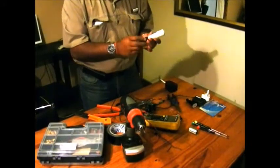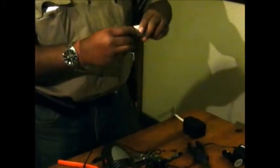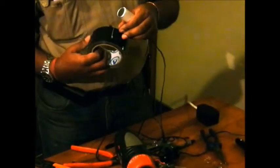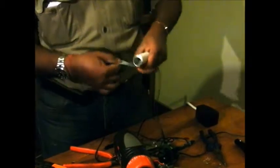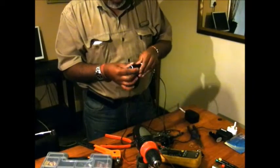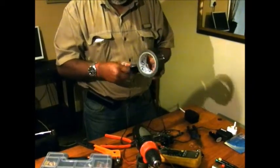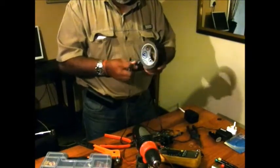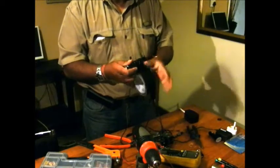Now I'm going to put the compression gland inside - there you go, your compression gland is in. What I'm going to do now is use some black duct tape and nicely roll it up.